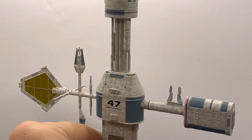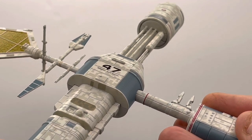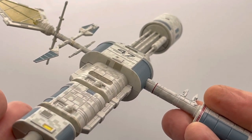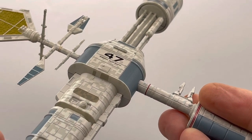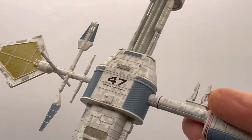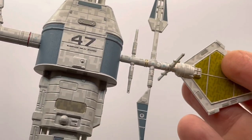I'll bring it a bit closer and take it out of the cradle, changing the angle so you can really see from the bottom up what this station looks like. You can see some yellow detailing, the filled-in lighting effects, and the blue-gray metallic detailing that's a real feature of this relay. There's just so much detailing here.